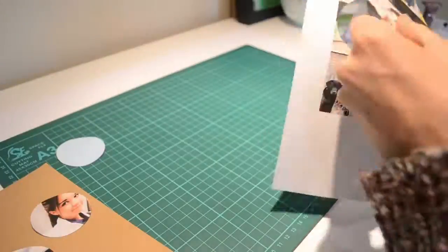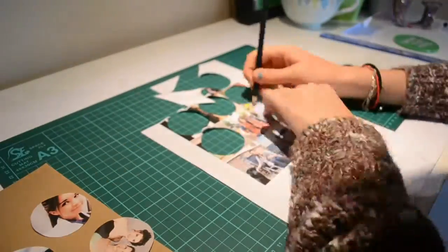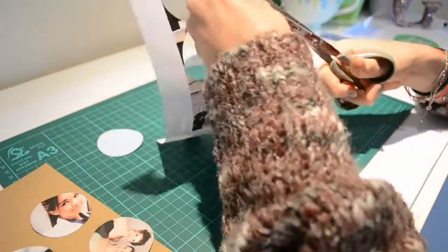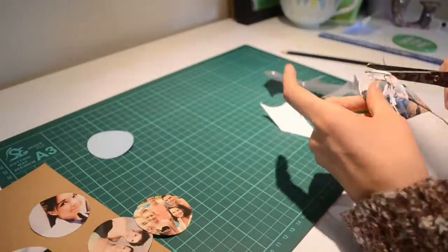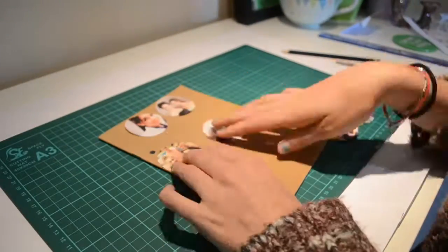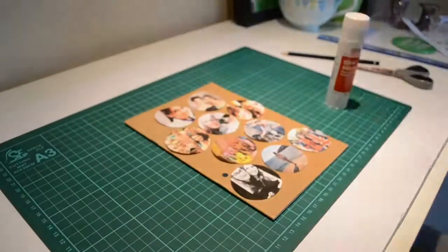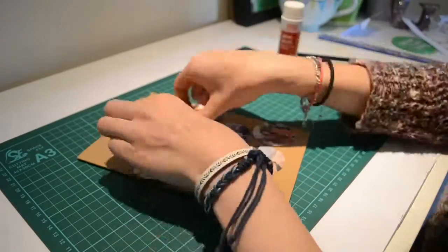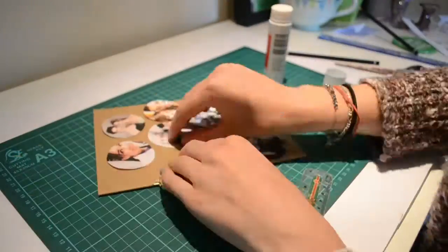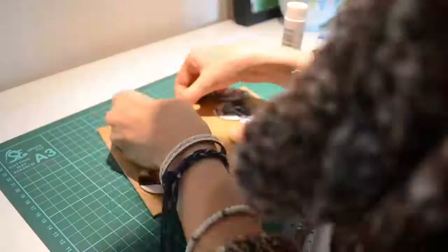Next you want to cut the circle out to use as a template, and then draw around the circle on all of your images and cut the circles out. I did a total of 10 photo circles, but it's really up to you. You could also do a different shape like a hexagon to make a honeycomb-like pattern. Then I arranged the photos on my book until I was happy with the layout, before picking them up one by one and gluing them down.